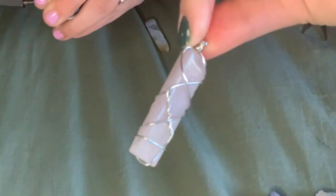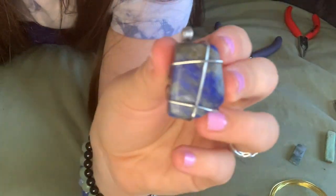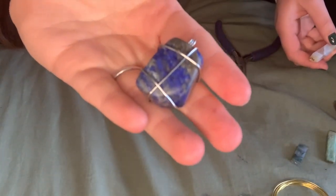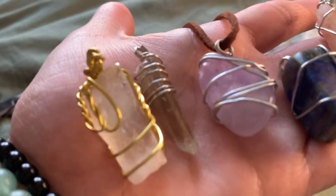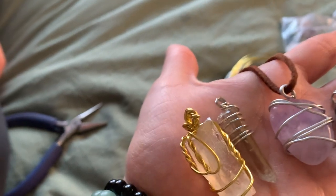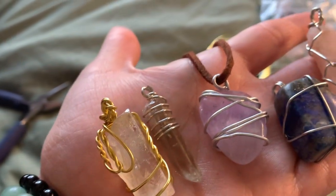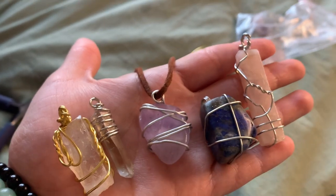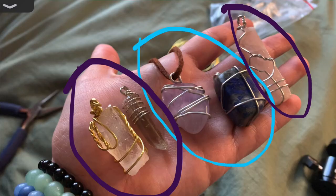Oh look, that's super pretty — she just made that and it's super intricate. There's mine. They're both super pretty; hers are more intricate because she's been doing this longer. Here are all the ones we made. I'm going to link everything from Amazon in the description. You can use your own crystals and they're really fun to do. She made the ones in purple and I made the ones with the blue, and they're just super cute.